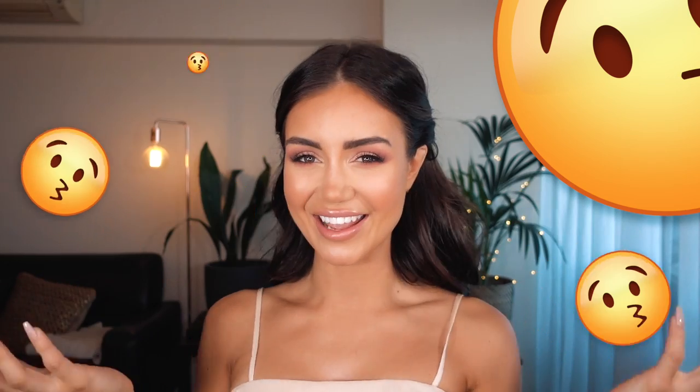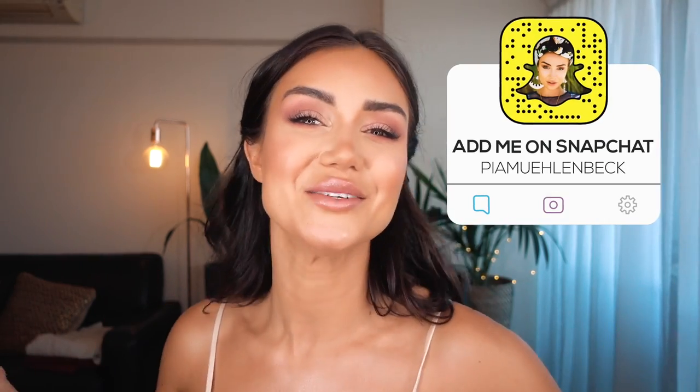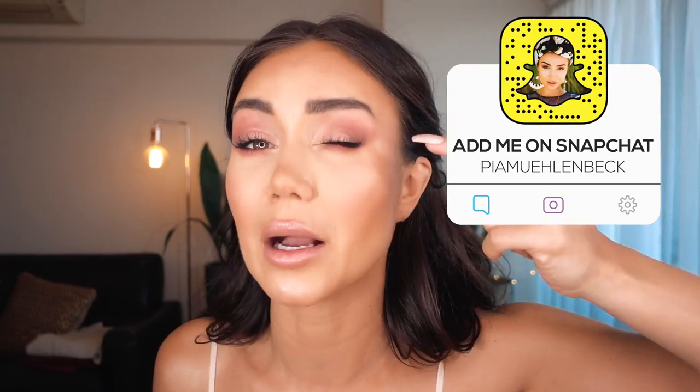Hi guys! Welcome back to another tutorial. Guess what's happening next week? It's Valentine's Day! So, in anticipation for Valentine's Day, I thought I would come up with a romantic, soft, flirty, feminine look that I think would be ideal for a Valentine's Day date. The idea behind this is that it doesn't look too intense or have too much coverage, while still making you feel really fresh and beautiful with sparkles in your eyes — because I literally have sparkles on my eyes.